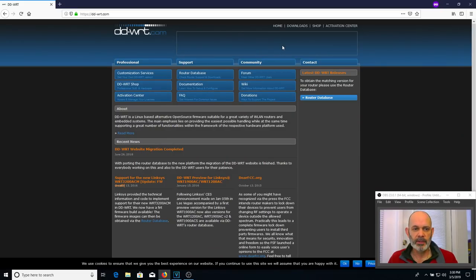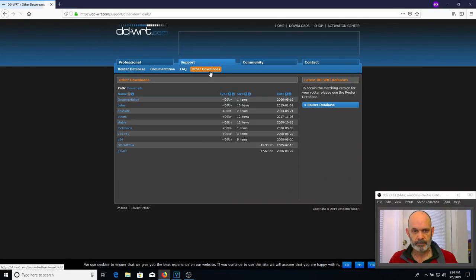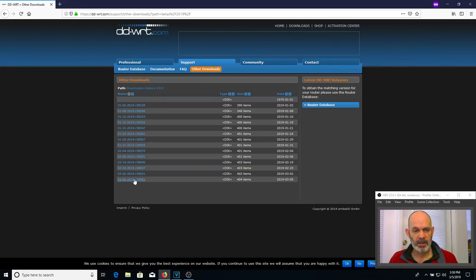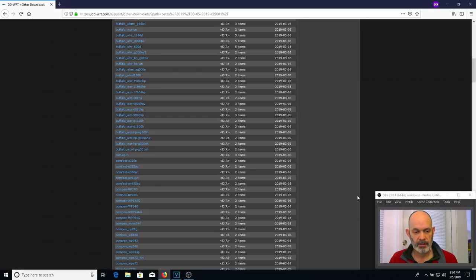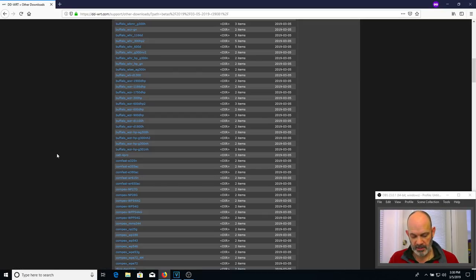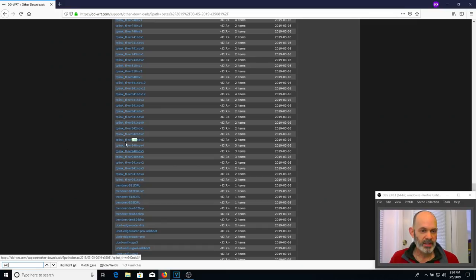Go to Downloads and at the top you'll see a tab. You can search the database and use the standard release, but I always go to the other downloads link and download the latest beta. Scroll down to 2019 to see all the latest betas — these are directories of firmware for all the DD-WRT types. Go to the 39081 folder and you get a listing of all these routers. Easiest way to find it is hit Ctrl+F and put in 940. There's my version — TP-Link TLWR940ND version 3.